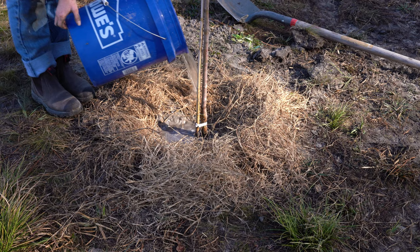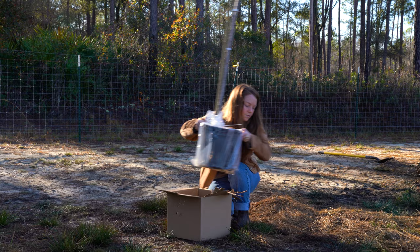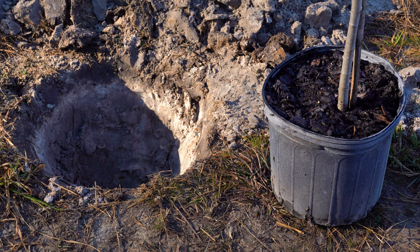Refill the hole with native soil and any soil amendments, then thoroughly water your newly planted tree. For the potted tree, after you open the box, take out the tree and remove the cardboard from around the pot. Dig a generous hole to accommodate the current roots and allow for future growth.